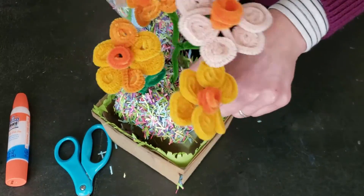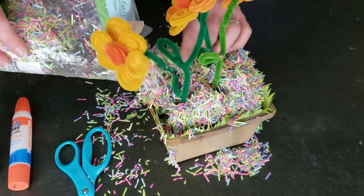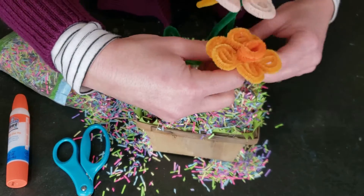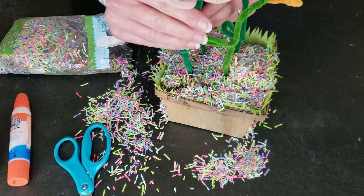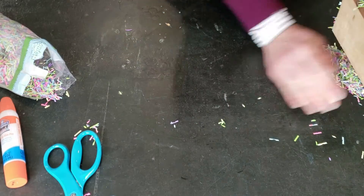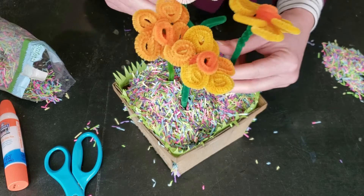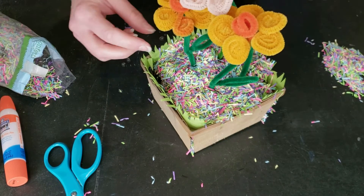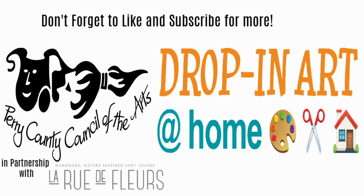Tissue paper might be tidier if you're concerned about mess or pets pulling at the grass, but the faux grass is fun too. Space your daffodils out so you can see each one — they're beautiful! They may need a little help balancing since they're a bit top heavy, just like real flowers. And there you have your beautiful springtime daffodil basket — perfect for Easter on your table. Thanks for joining me today. Stay creative, friends — we'll see you next time!